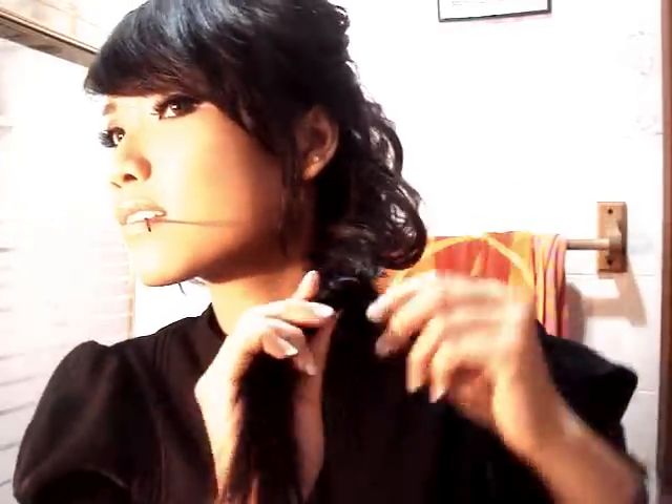When you're done braiding your hair, you can take a small section from the end of the braid and wrap it around the end of your hair so that it will hold your hair in place and not unravel the braid. Then all you have to do is take a bobby pin and put it in the back where you can't see it.